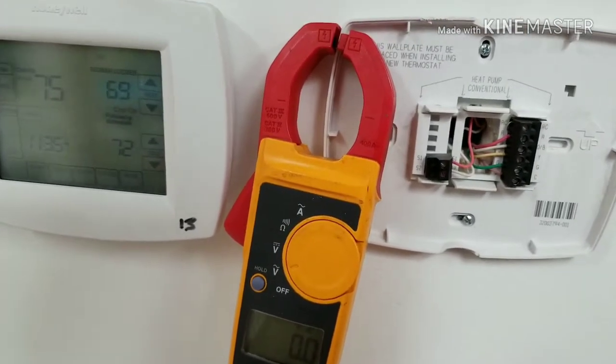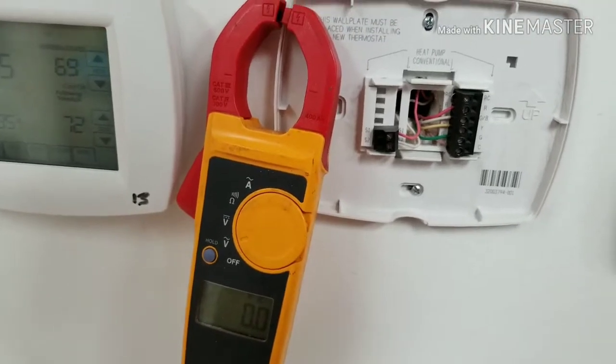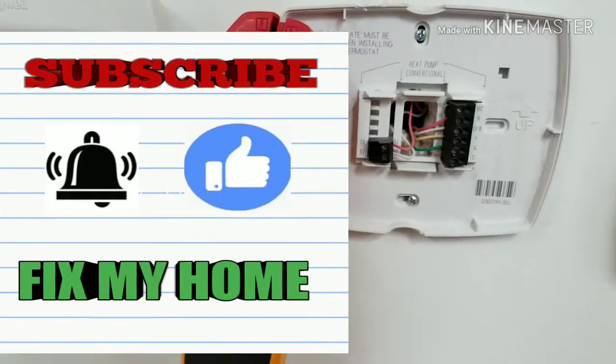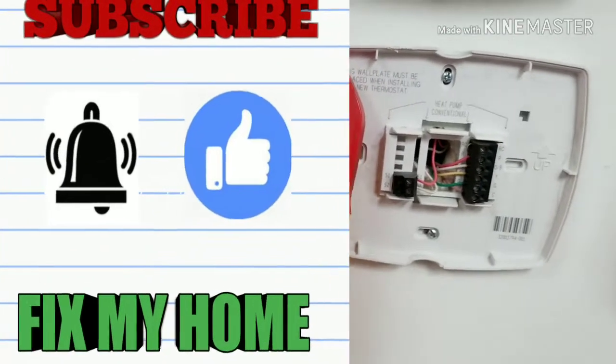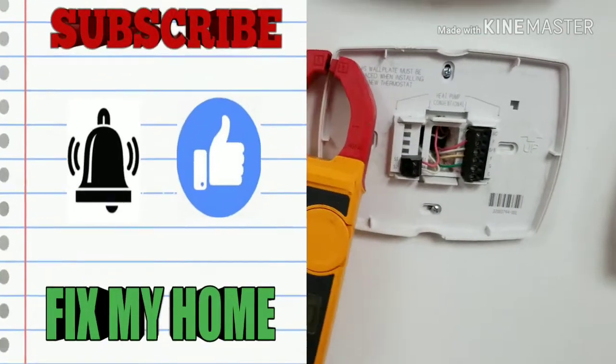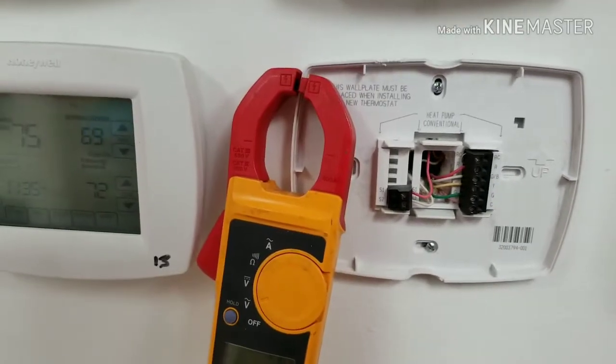Anyway, thank you for watching. Please push the like button — that helps the channel. If you have any comments, please leave them in the comment section. Thank you for watching, have a great day.